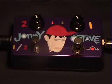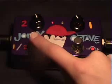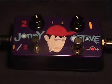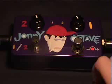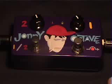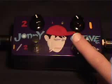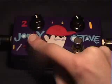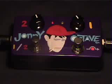All right, let's try it with a fuzz. Turn on that fuzz factory, which is off screen. Most of you have become familiar with the sound of the fuzz factory from my other demonstrations. Here comes one octave up with the fuzz factory. Two octaves up.